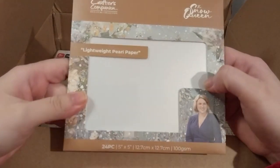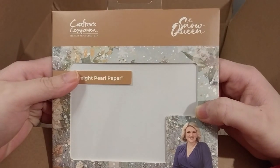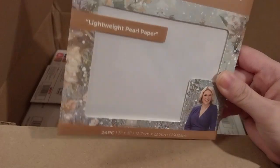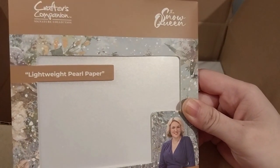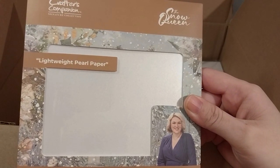Here we have light white pearl paper from their Snow Queen collection. There are 24 pieces of 5x5 pearl paper in there.